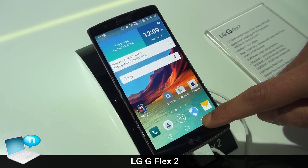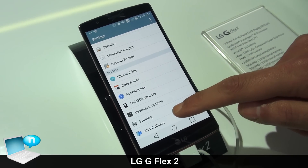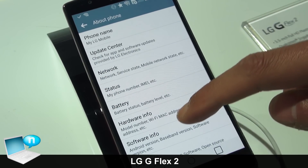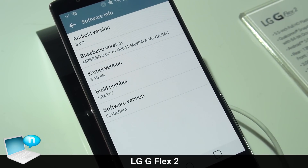Going quickly into the settings menu, you can see the software version on the device — running Android 5.0 Lollipop on the LG G Flex 2.